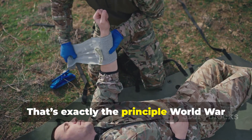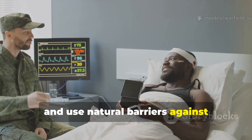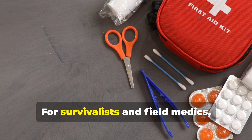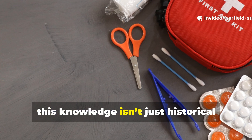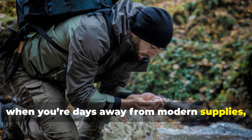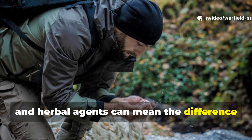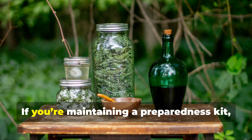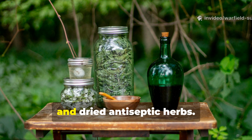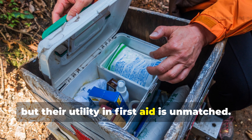That's exactly the principle World War II medics relied on: act immediately, clean thoroughly, and use natural barriers against infection when nothing else was available. For survivalists and field medics, this knowledge isn't just historical trivia — it's field craft. In remote conditions, when you're days away from modern supplies, understanding how to combine acidic, saline, and herbal agents can mean the difference between infection and recovery. If you are maintaining a preparedness kit, include small sealed packets of salt, vinegar tablets, and dried antiseptic herbs. They take up almost no space, but their utility in first aid is unmatched.